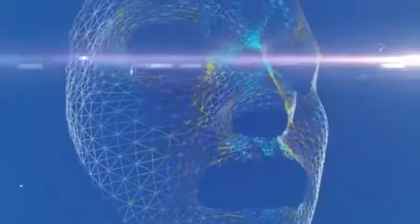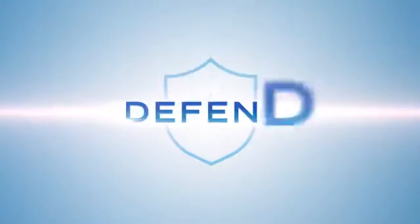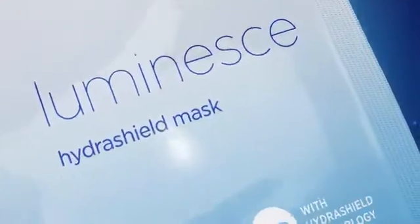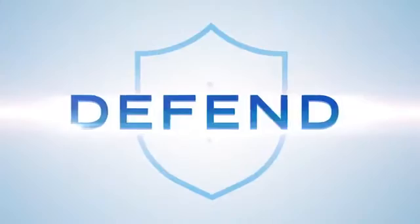Restore your youthful look with our proprietary HydraShield technology. Purify and reveal a more radiant and youthful complexion and defend against the effects of exposure to environmental aggressors. Exclusively from Genesse.